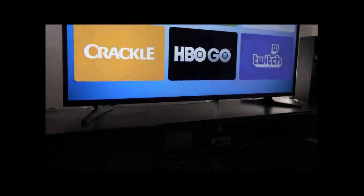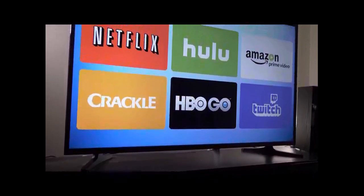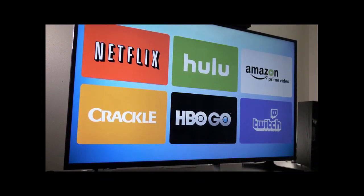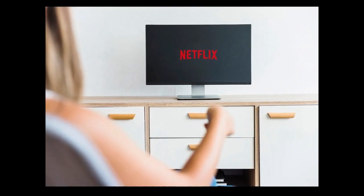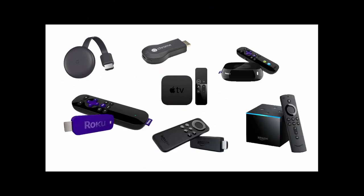If you've ever wanted to watch Netflix or Hulu on your old flat screen TV and wondered which streaming player would work best for you, you're in the right place. Turning your flat screen TV into a smart TV is actually pretty easy, but with so many streaming player options on the market, which one is best for you?